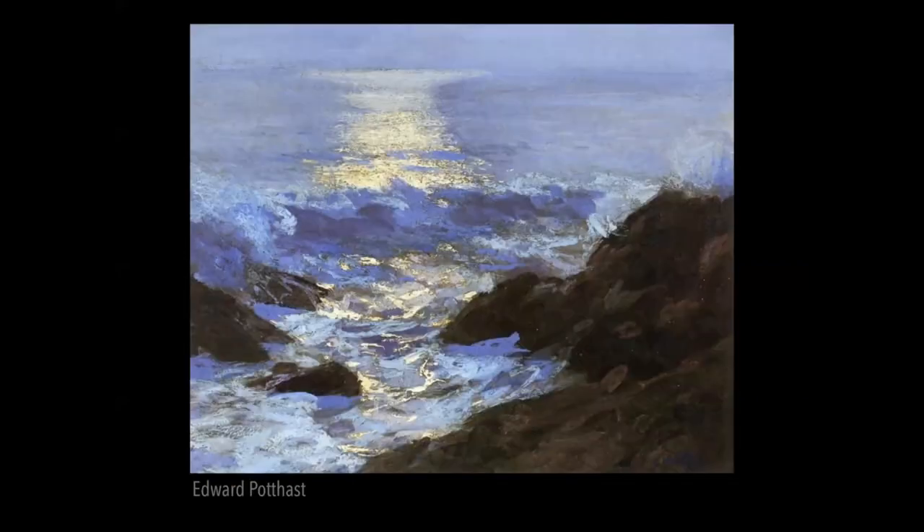Edward Pottis — he's not known so much for seascapes, but if you use these tools for separating your clear water from your foam and assign them to different colors, you can tone them down and make them into night seascapes. As long as you have those value relationships and color relationships, he's got about three values in the water — the light shimmering on the water, the foam in light, and the foam in shadow. Knowing how to change those values, you can create a day or night scene and do some wonderful mood pieces.